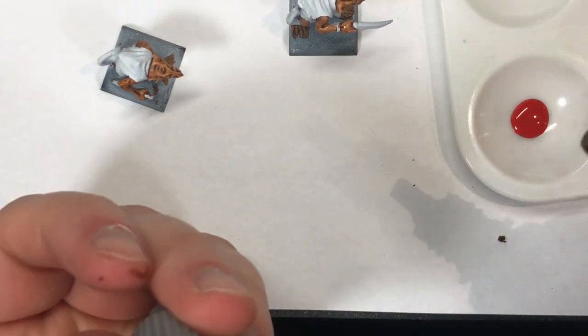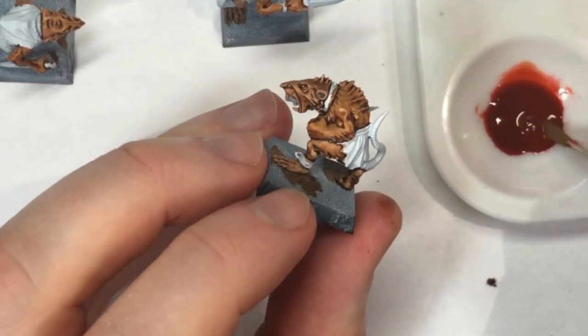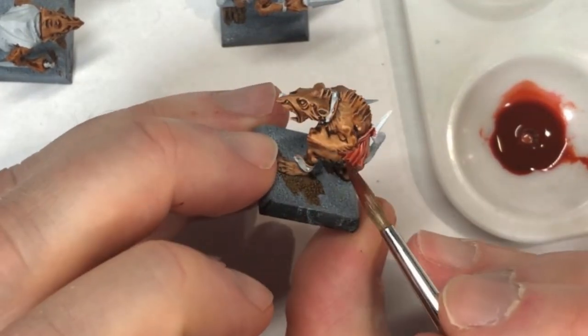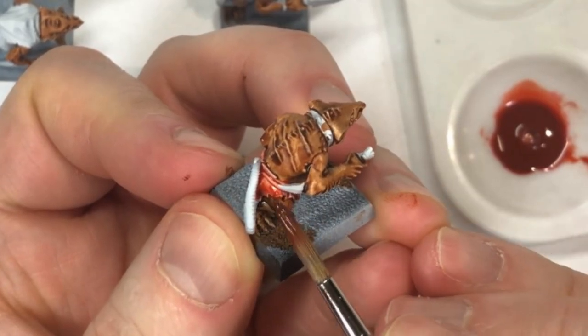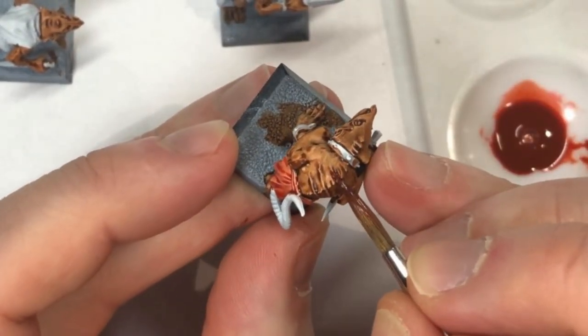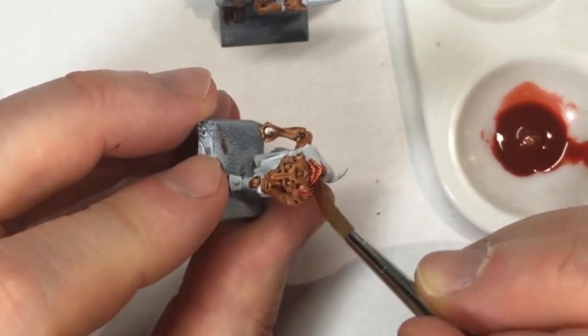The red ink tends to look a little bit pink if you just do one layer over white. So what I'm doing is mixing in a little bit of skin wash ink, which is fairly opaque and quite orange. I found that that allowed the red to cover the white a little bit better and be a little bit less pink. In the end I'm going to come back when that's dry and apply one more layer — you can even run that over scars or wounds anywhere you want the skin to look a little bit pinkish.